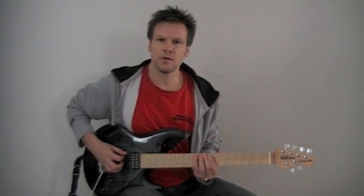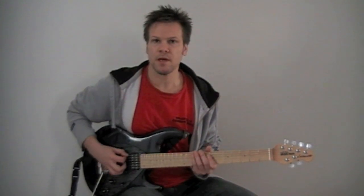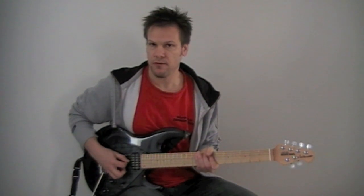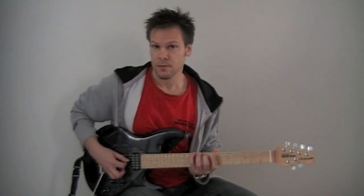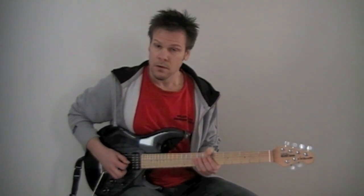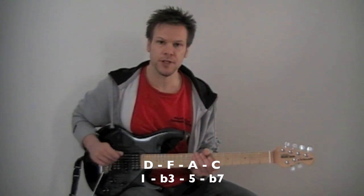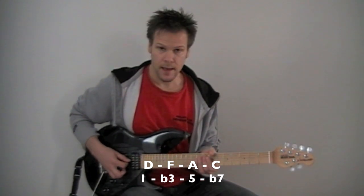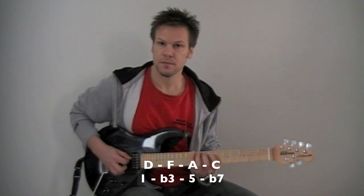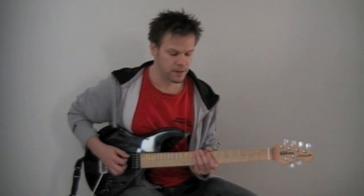Then you repeat the whole thing but you start on the second note of the scale, which would be the D. You play the D, leave out E, F would be your next third, leave out the G, A, leave out the B, C. So the next four notes out of the C major scale would be D, F, A, and C, which would give you a D minor seven arpeggio or D minor seven chord.